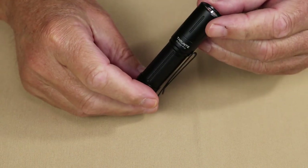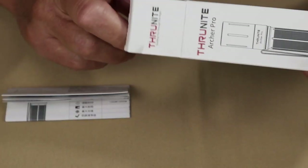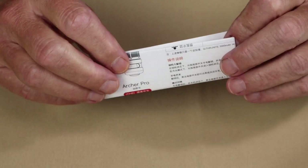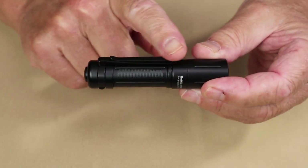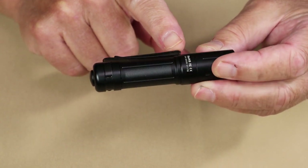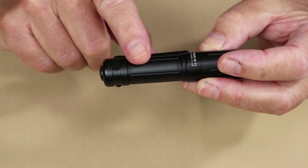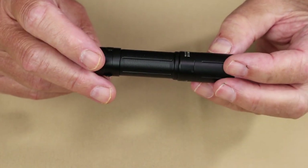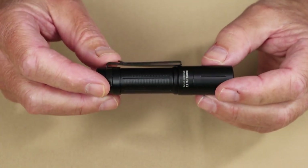Before we take a closer look at the ThruNight Archer Pro, it arrived in a small cardboard box with only two items inside: a USB Type-C charging cable and the manual. The light also comes equipped with a removable two-way pocket clip, which works quite effectively. It comes installed with a 1,000 mAh 14500 rechargeable lithium-ion battery — and that is a non-accessible and non-replaceable battery in this light.